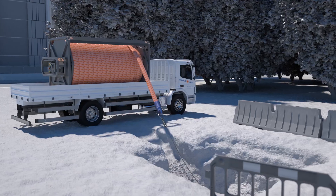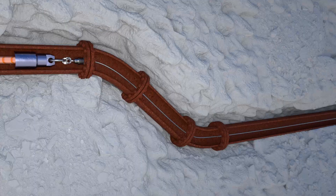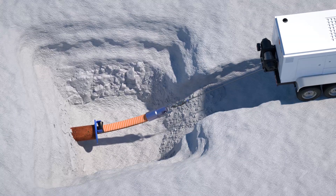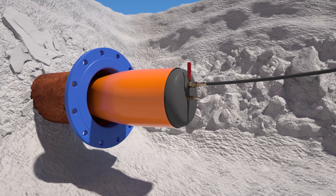The liner is pulled into the old pipe by means of a cable winch. By applying compressed air of maximally one bar, it is returned into its original round shape.